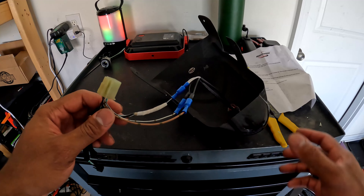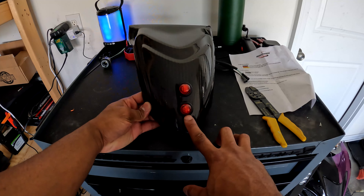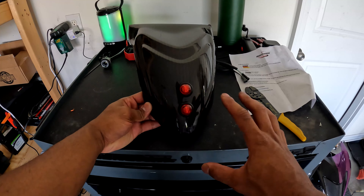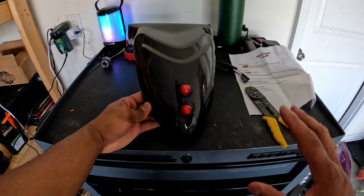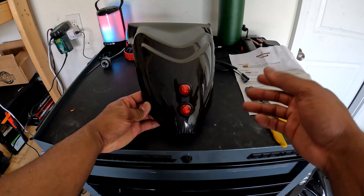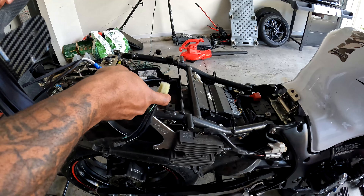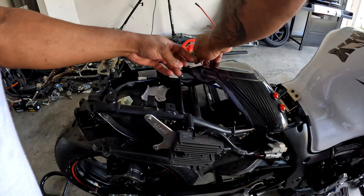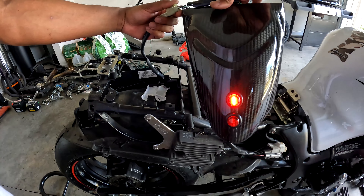Essentially what I had mine wired up to do is: the bottom one is the constant on light, and the top one is the light that comes on when I hit the brakes. The bottom stays on constant; the top only comes on when I hit the brakes. So if I put it back together correctly that's what it should do — it may be flip-flopped, but all we've got to do is flip the wires. I've got the taillight here — go ahead and take your OEM wire connector and put it on to your OEM harness. Okay, the light is backwards, so I'm going to flip them.